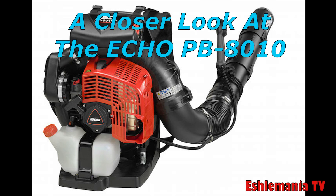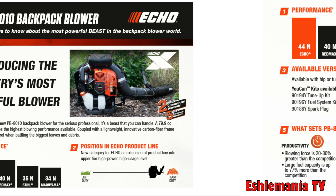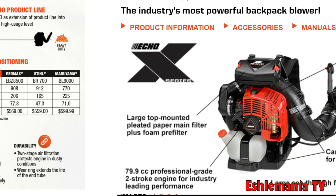The new Echo PB8010 backpack leaf blower has generated a lot of attention, and rightfully so, because they have pretty much made this their flagship product of 2019. They put out a lot of information, and we're going to take a look at how they compare this blower to the competition — companies like Stihl, Husqvarna, RedMax, and so on. As you can see, they've done a pretty good job marketing this blower.